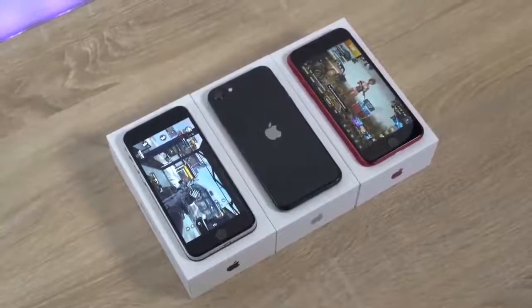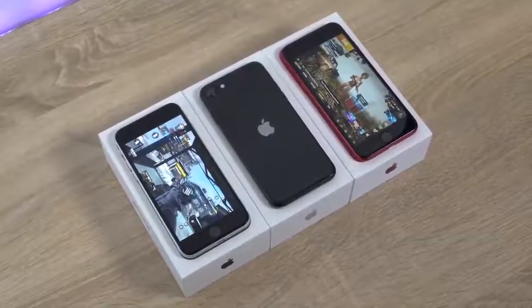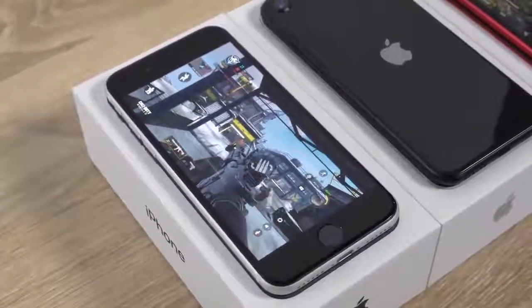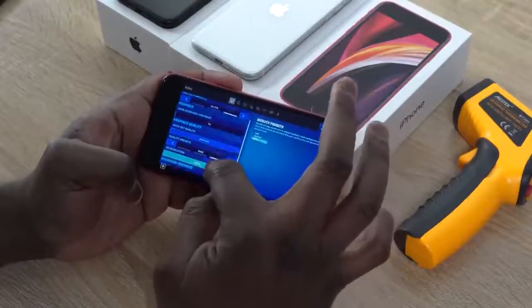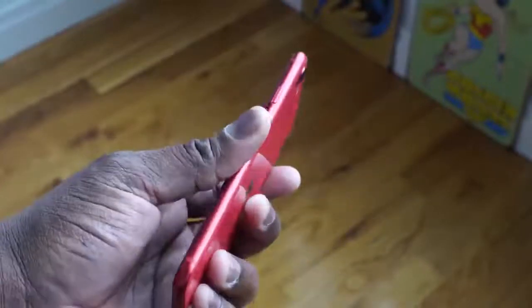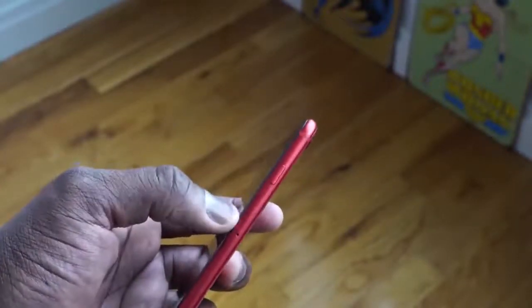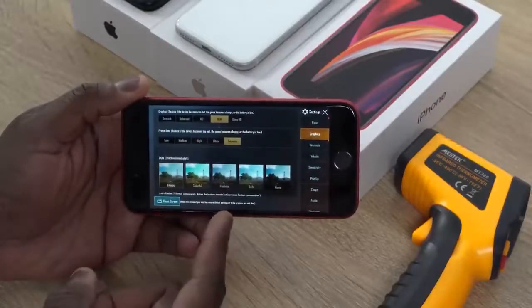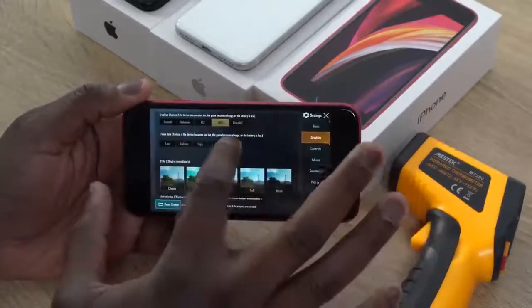We are hearing that the battery might be under 2000 milliamps — I'm thinking about 1800. All in all, this packs the kind of performance we should expect and should run well for gaming. We're going to check out three games: PUBG Mobile, Call of Duty Mobile, and Fortnite, to see how well it performs. We'll check temperatures during gaming and also battery life during gameplay sessions — I'm playing for about an hour to an hour and a half.